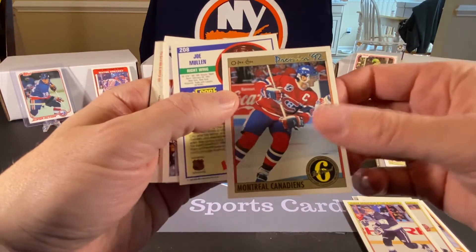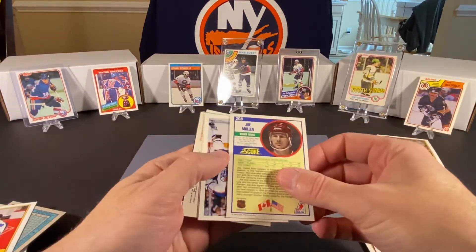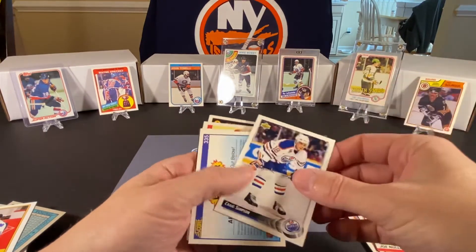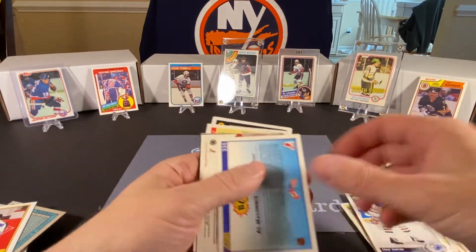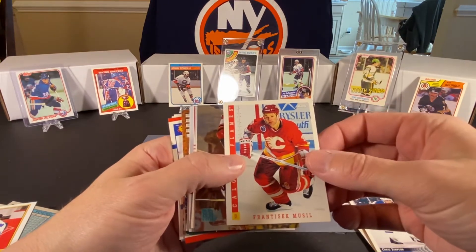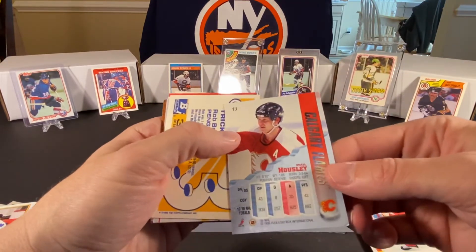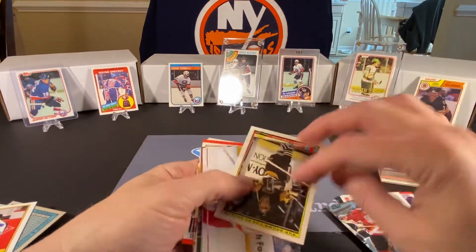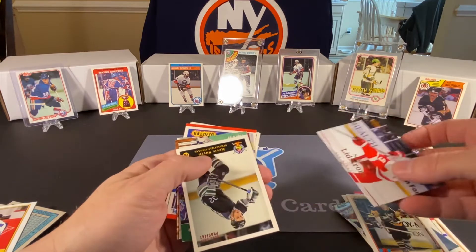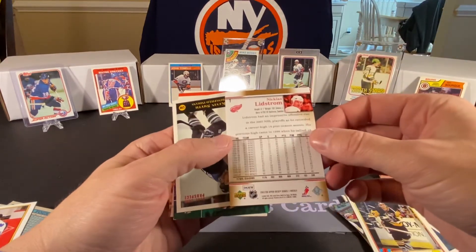This is a Premier card — I think that's Guy Carboneau. Joe Mullen, before he was on the Penguins. This is 90 Score. That's an Upper Deck Craig Simpson. Just a hodgepodge of stuff here. Frantisek Musil. Phil Housley with a damaged corner again — I don't know what year this is, maybe 96. Rob Brown. Nicklas Lidstrom — that's an Upper Deck. Wow, I guess this is not just 80s and 90s — this is from 2008.